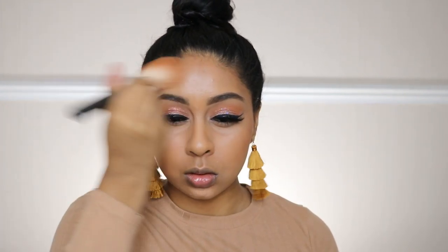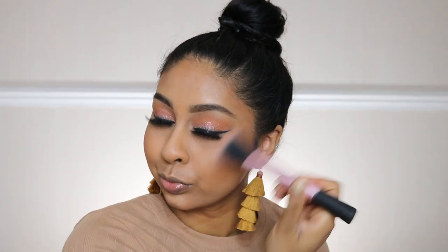I'm also going to move on to blush. I'm using the LA Girl Just Peachy blush — another favorite product of mine — and I'm just going to buff this on the apples of my cheeks.